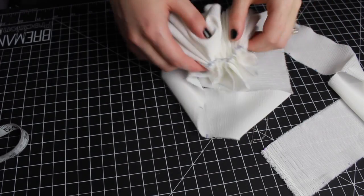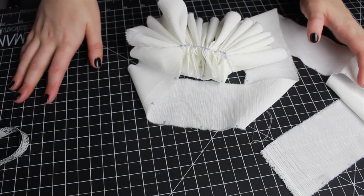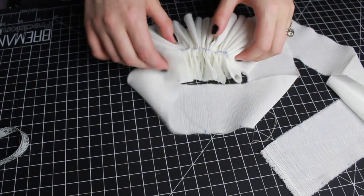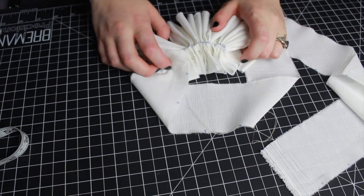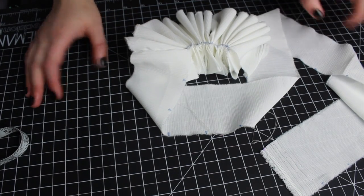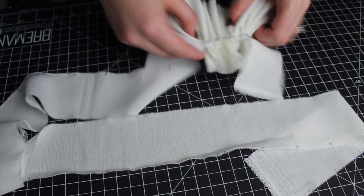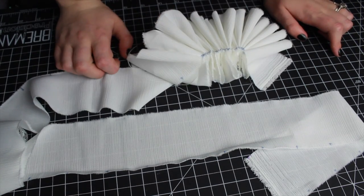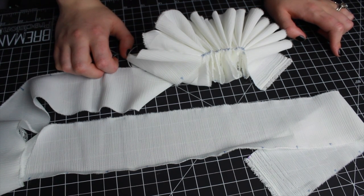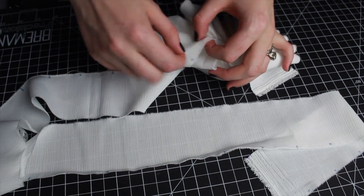Off camera I went ahead and measured my cat's neck to see how big of a ruff I'd need to make. It turns out his neck is almost 10 inches, so I'm probably going to stick to 10 inches just to make sure he's comfortable wearing it. I just started my third strip and I'm at about three inches, so I think this project is going to take a lot more than three to four strips — so away I go, sewing these ruffles together.